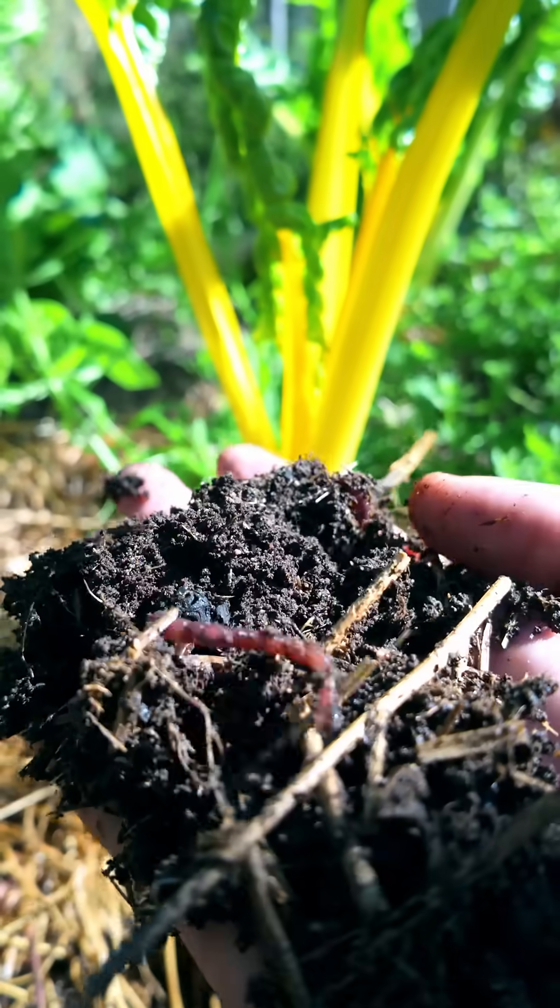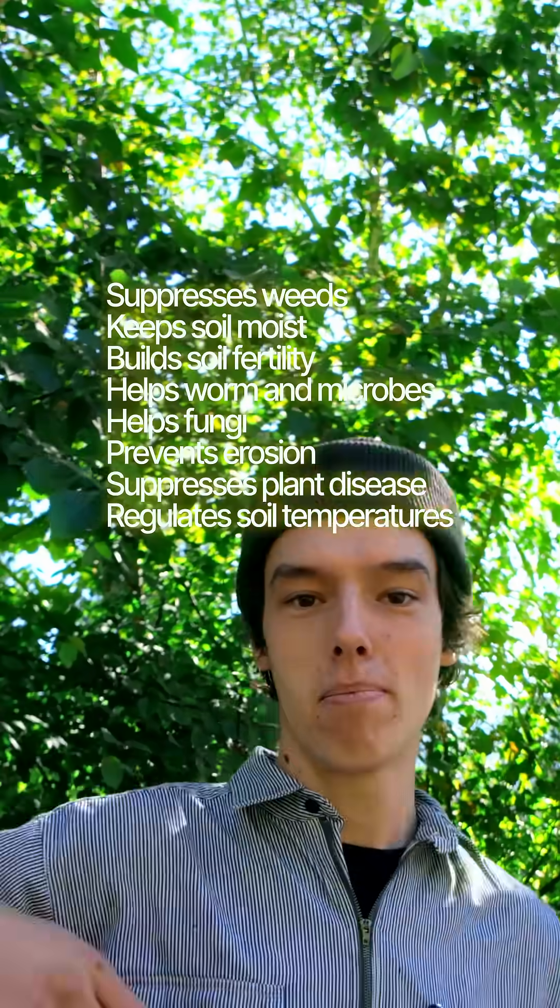Deep mulch. Keeping your soil covered with a thick organic mulch has so many benefits. I'm going to make a ton more videos about it, so if you're curious, drop a comment.